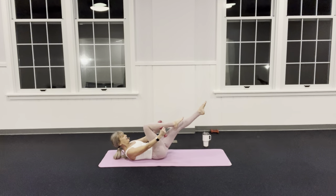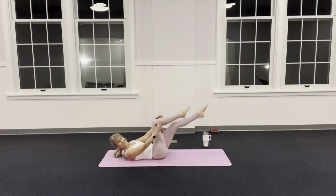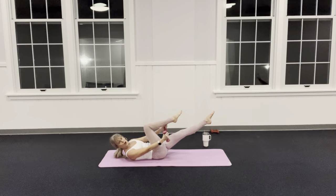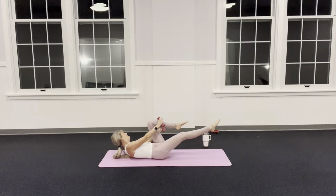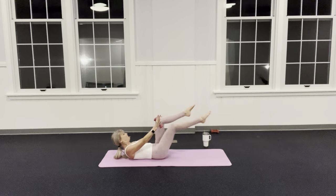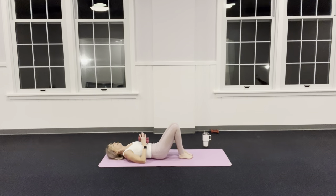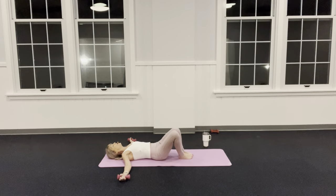Is your knee coming way in? Are you reaching the leg long? It can go higher, it can go lower. One, two — lots of options. One, two, hold — last set. One, two, and release.